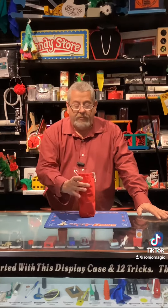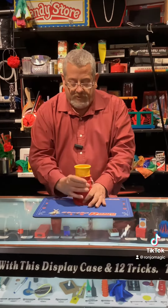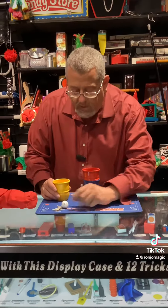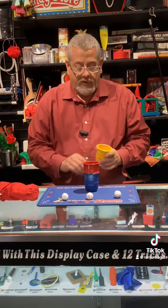It's Pete from Rondra.com and today we have the Technicolor Cups and Balls. This is an aluminum set and they are powder coated.